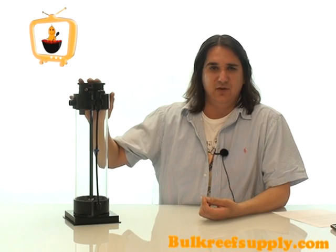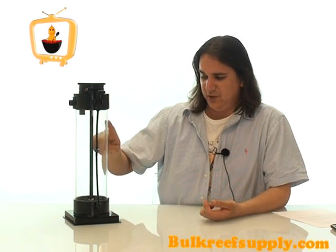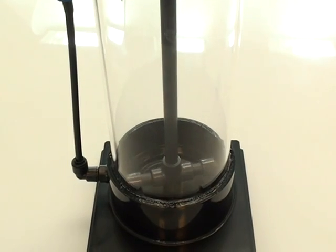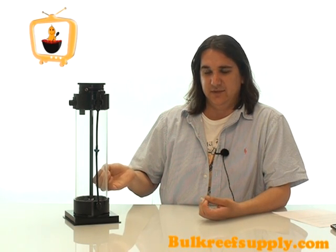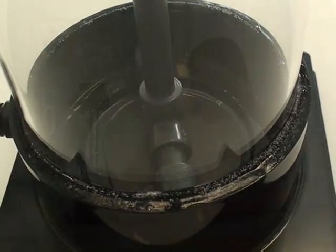At Bulk Reef Supply we always recommend the stirrer style of calc reactor because it's safer, easier to use, and doesn't require all the timers. It works by having a shaft that goes down the center and slowly spins around, mixing up all the calc with fresh water to create the saturated lime water we're looking for. Fresh water always enters through the bottom and goes up through the media, ensuring it is truly fully saturated at all times. It spins so slowly that it keeps the solution fully saturated at the bottom but never creates that dangerous slurry at the top like the pump-driven ones do. This means you can keep it on all the time, forget about the timers, and not have to worry about dangerous pH levels in your aquarium.